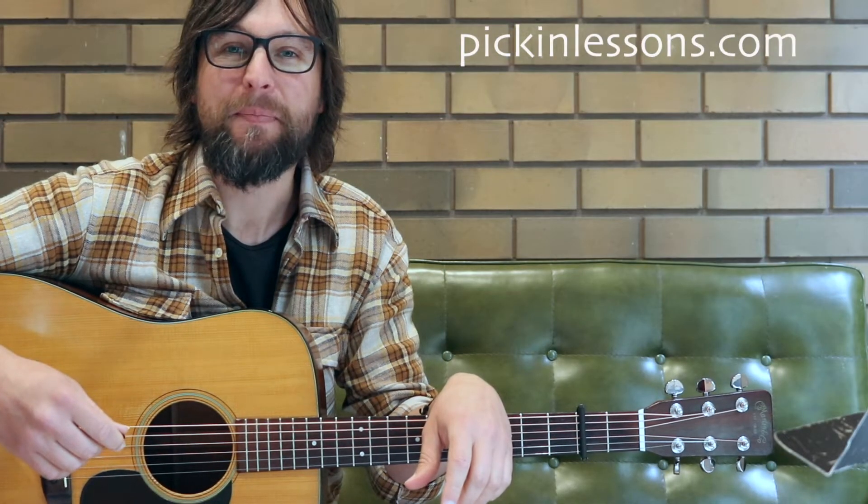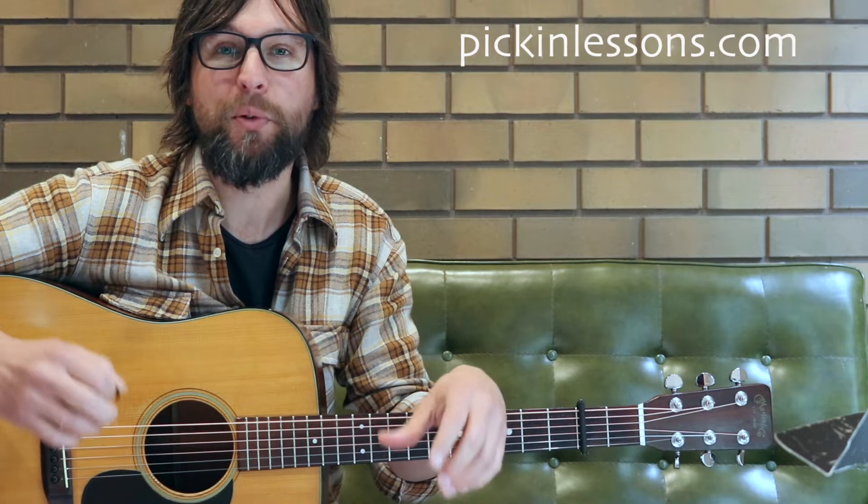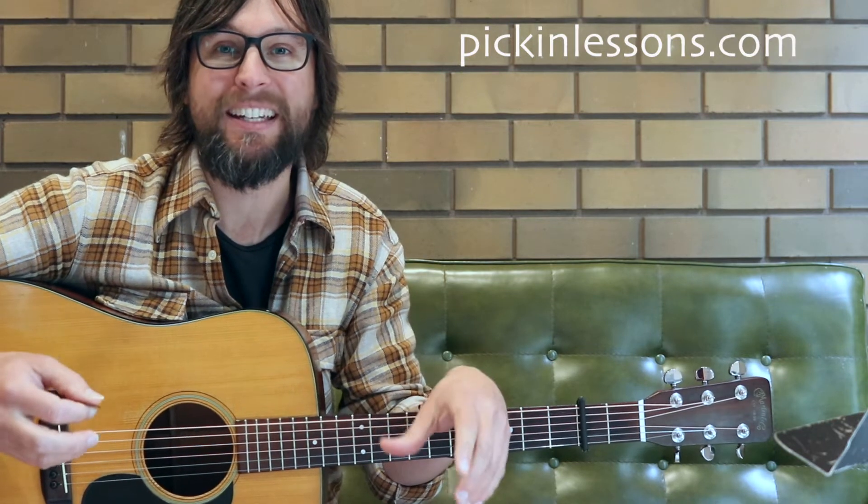G'day, it's Heath here from pickinglessons.com. In this guitar lesson we're going to take a look at a bluegrass style version of Joy to the World for flat picking guitar.